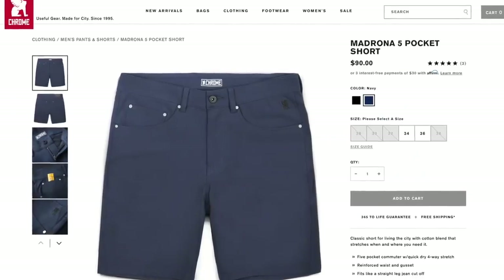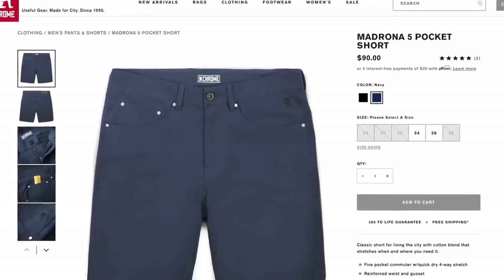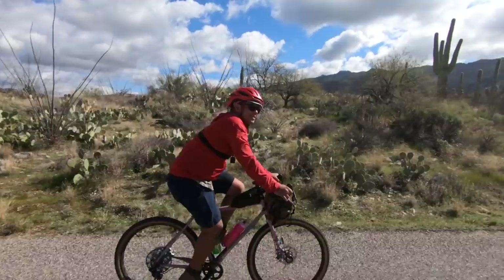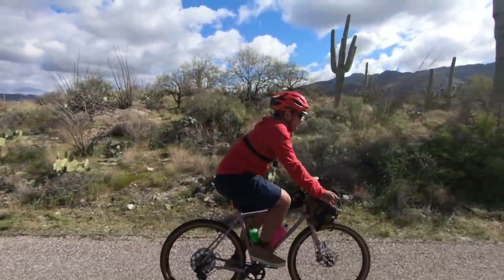Another potential downside is the price — these are not inexpensive shorts. Full MSRP is $90. I totally appreciate that you can go to a department store, pick up any short, and bike in them — every short is a bike short, and I've certainly done that. But oftentimes it's been a compromise. Finding a short that is stretchy enough, quick-dry, durable, and somewhat fitted is actually pretty hard. I spent months searching for the shorts I usually ride in and even then I'm kind of meh about them.